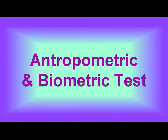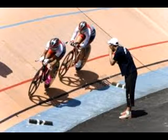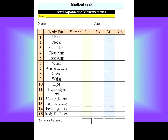We need to know how the body is developing. As you see in the next card, we put the anthropometric measurements. You need to put your team or your sport, the name, and the age. You need to put every part right there.